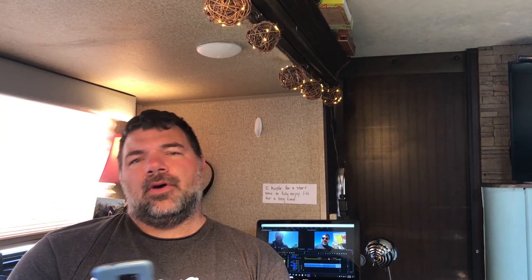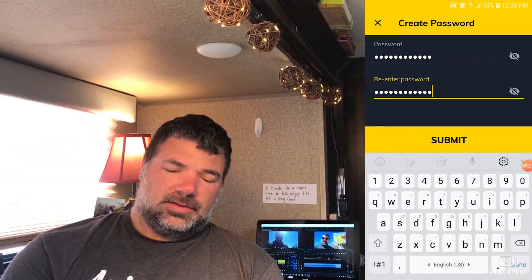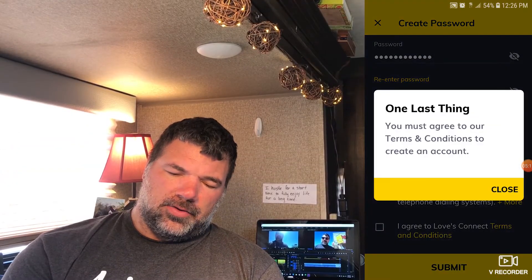The reward number is on the back of your Love's card. Click next, then go ahead and enter all your information in. Then you're gonna set up a password, hit submit, and agree to the terms and conditions to create an account.